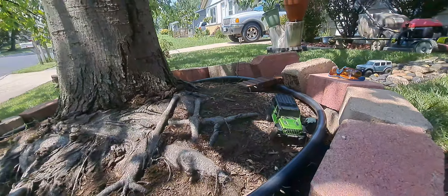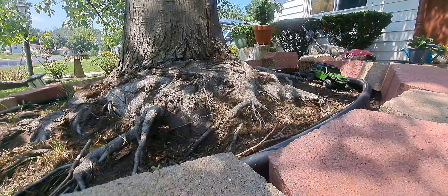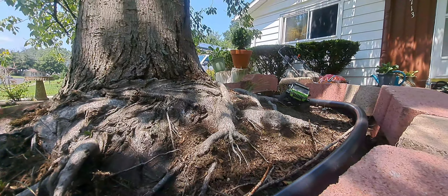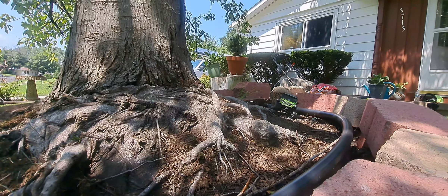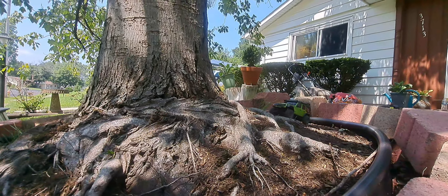Not real big, but it's big enough for the Mini-Z to have some fun and some challenges. As you guys can see, that's all tree roots right there. The challenge is to try to crawl over some of these tree roots and get around. It's kind of hard with one hand. I did complete a lap.